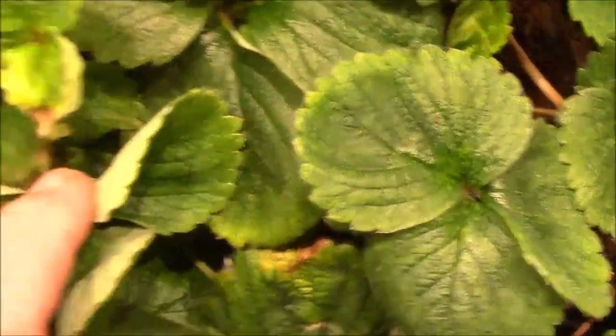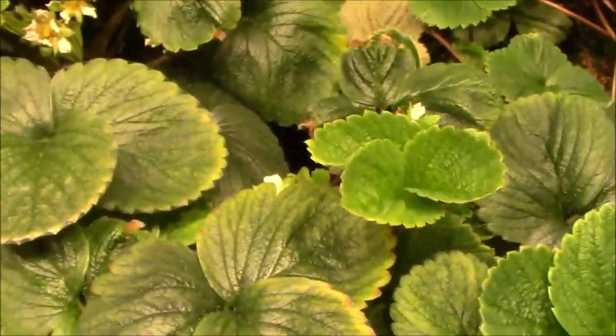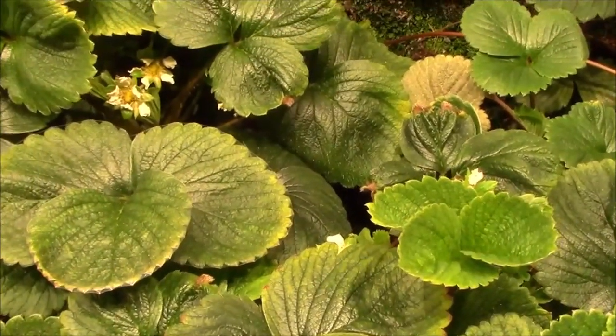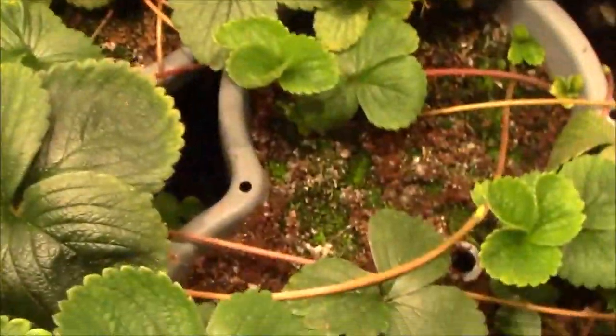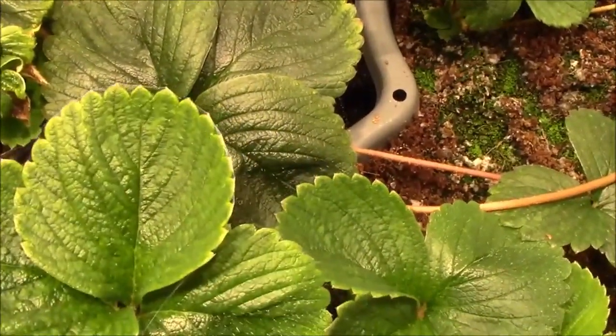Strawberry flowers are not male and female, so they're kind of self-fertile, and a lot of times they will self-pollinate. But you can do a better job if you hand pollinate them by taking a Q-tip or something like that and just touching it to the different flowers.